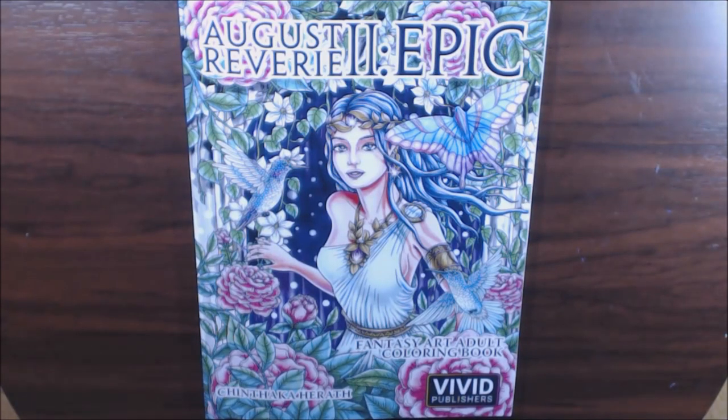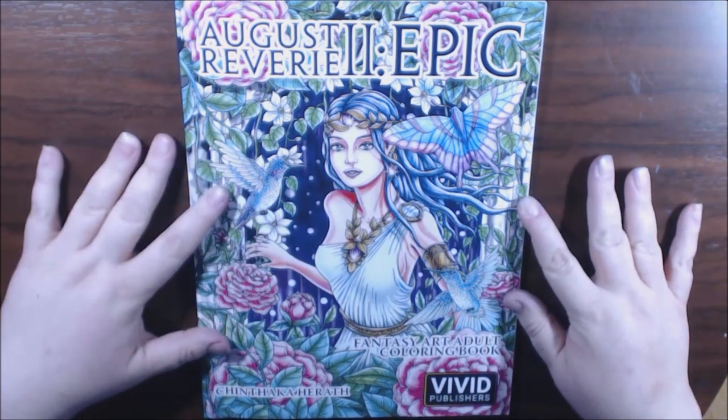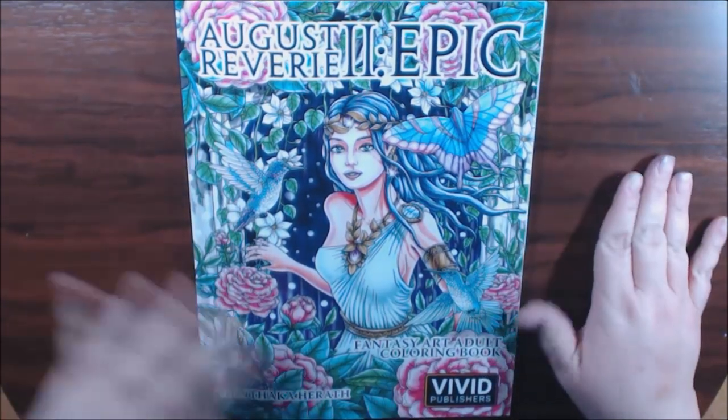Hey guys, I'm so excited. I got the new August Revere 2 Epic by Vivid Publishers. I want to thank you guys for sending this to me.